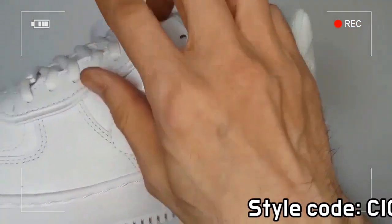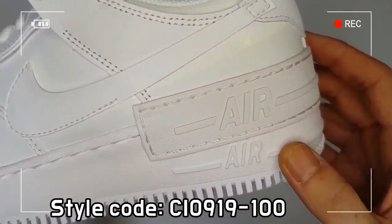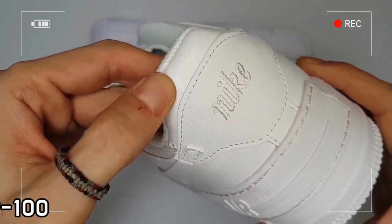The midsole is slightly bigger than conventional ones and is made of a lightweight foam, which guarantees a comfortable and nimble footstep.